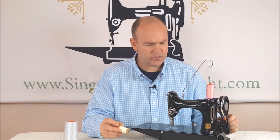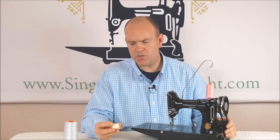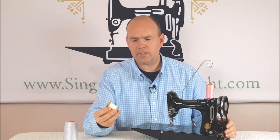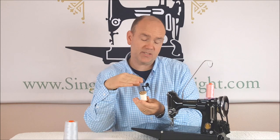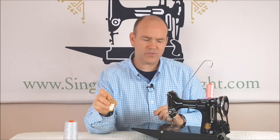When the featherweight first came out, and through most of its life up through the 60s, the common thread you would find at the store was this type right here. This is a stack wound spool of thread — the thread just went round and round and built up basically in a stack. That was the common type, usually a wooden little spool like that.